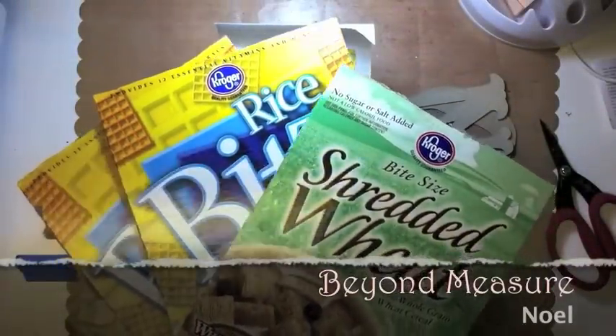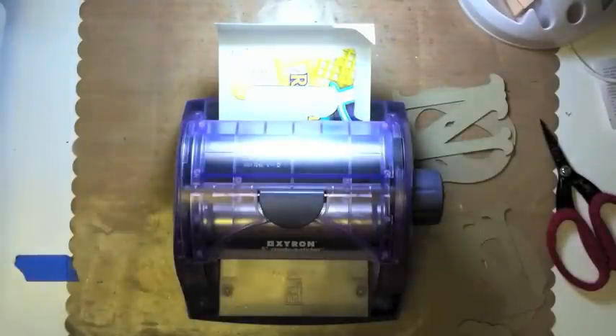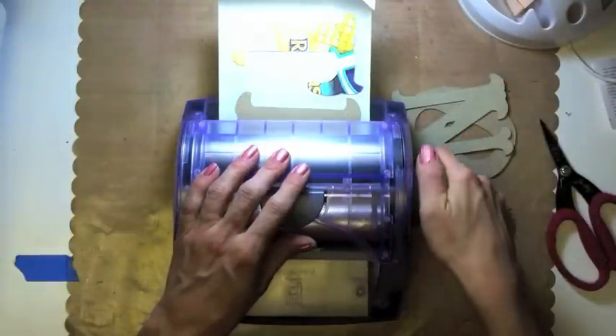Welcome to Beyond Measure. Anyone up for some shredded wheat or rice-fed cereal? That sounds yummy, huh? We're going from trash to treasure today.